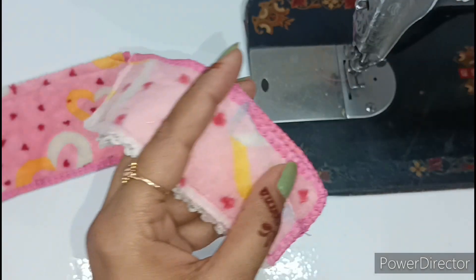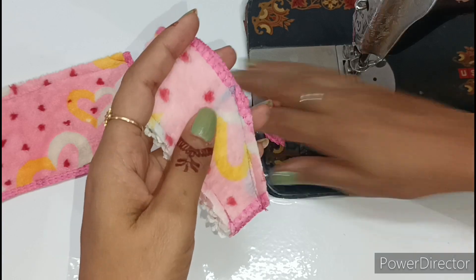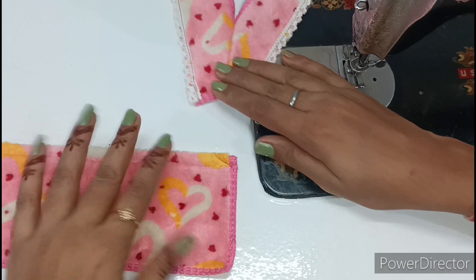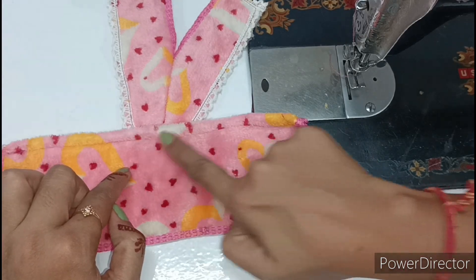We have put a piece here and now we will cut it from here. After cutting, we will cut it from here again. Now we have to take the pants and put it in the center of the pants and then joint it.